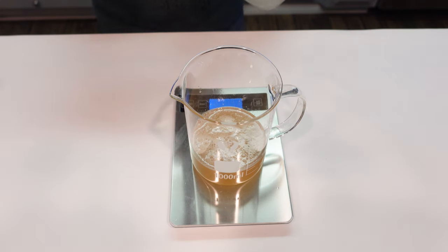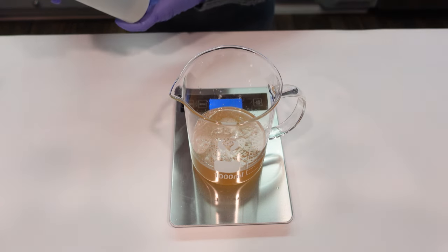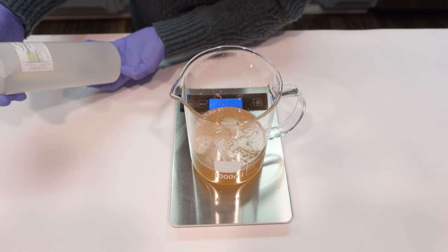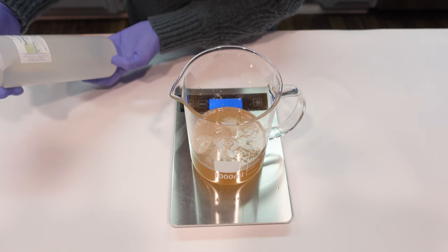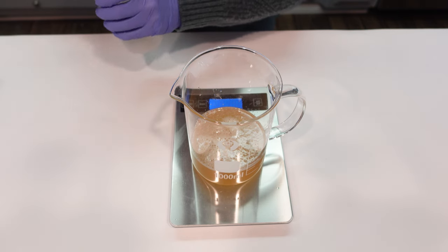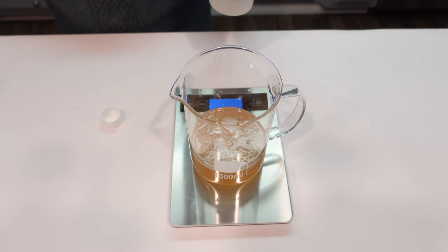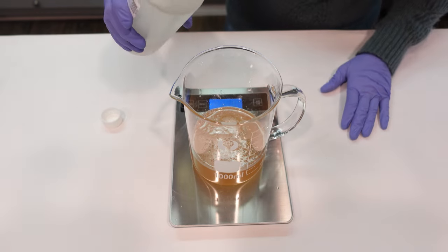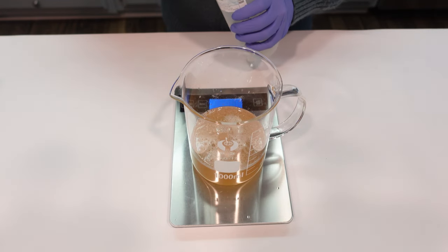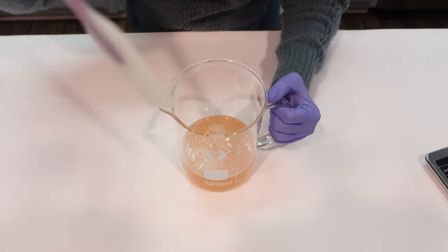The last surfactant we're going to be using goes along with our apple theme — it's foaming apples, from Windy Point Soap Making Supplies. Foaming apples is sodium cocoa apple amino acids, so it's really made from apples. It's very mild, an anionic surfactant, and it's gorgeous. You can use this in shampoos, facial washes, and micellar waters. As you can see, the formula is going back to a clear state as we add it in.